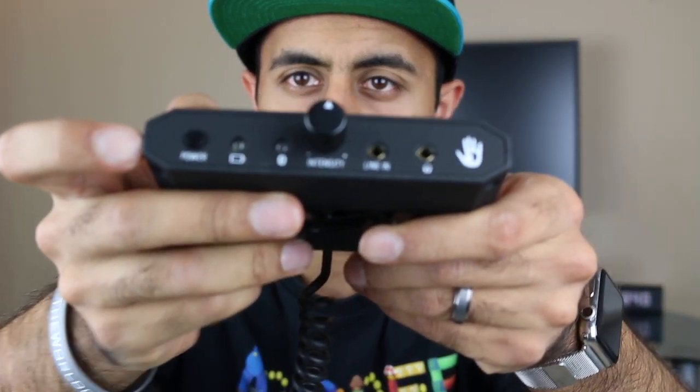You have this little pack with a clip on the back so you can clip it on and make it portable. Then you have all your different connectors down here as well. Basically, you have a couple of different options: there's your intensity knob in the middle, power, battery and Bluetooth indicators, line in and headphones. By the way, this is not a sponsored video, so I will be giving you my total honest opinion on this.